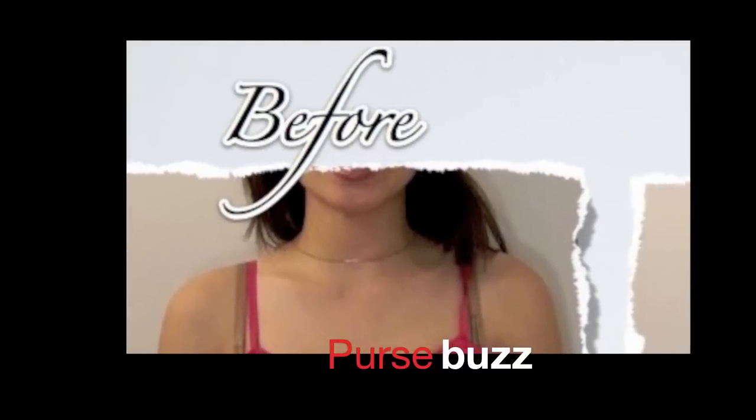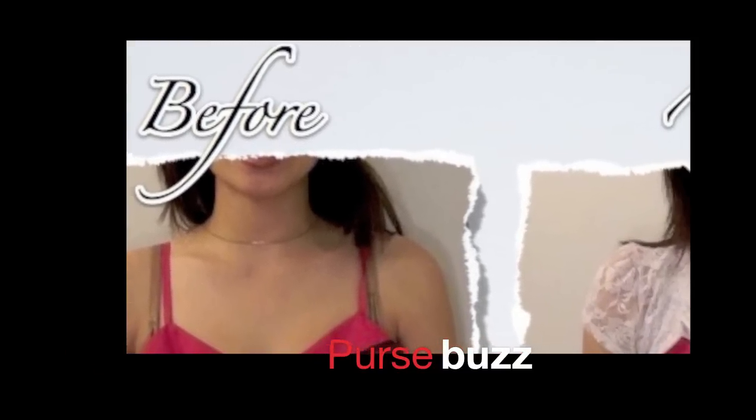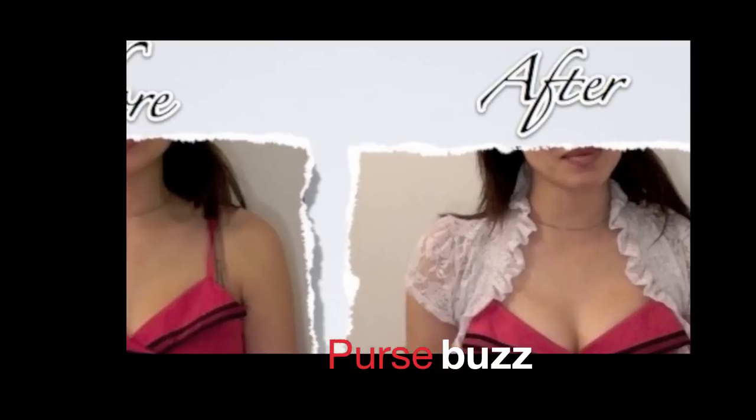For those of you who want a fuller bust line — maybe for a dance, maybe for some event, a date, who knows what. Maybe you're never going to use this, or maybe this is something you could pass along to a friend who isn't as well endowed as you are. So the very first tip and trick is to find a good bra.